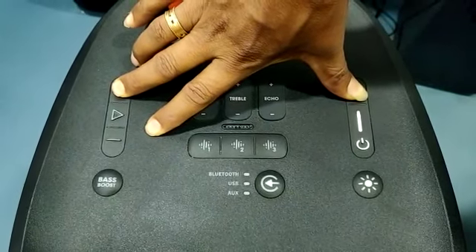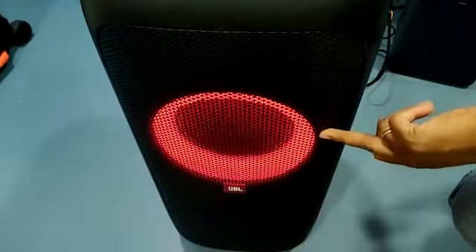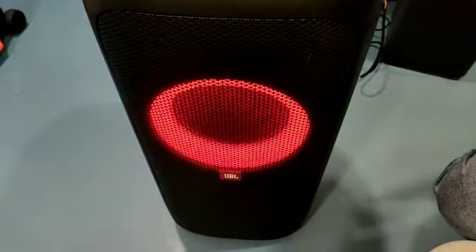If a USB is connected, the update will proceed. If not connected, it is a software update failure.